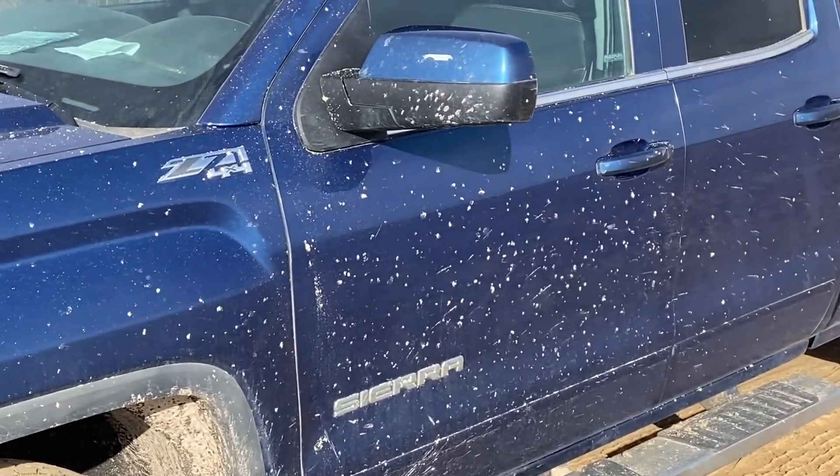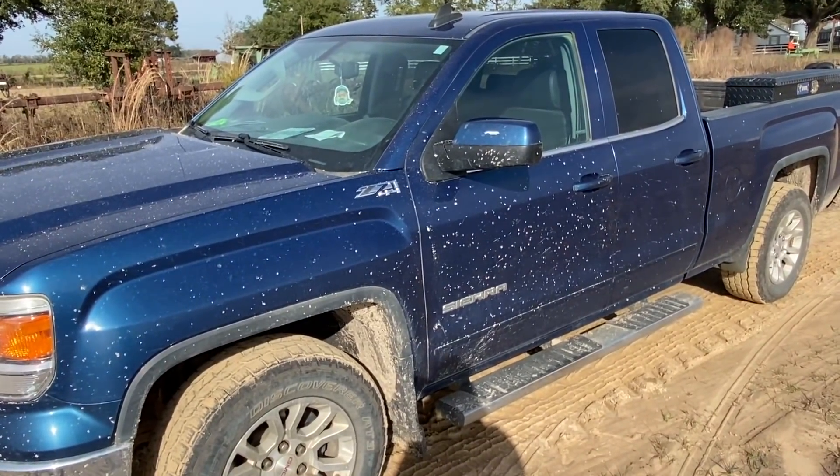GoPro SD card got full, so I'm recording this on my iPhone. Teaspoon did a good job — picked up pretty quick. Pretty simple: if you can operate a smartphone, you can operate a Trimble GPS system. Jeff slung dolomite all over my truck — real nice of him. Got a little bit on Jim's truck too; maybe he won't be too upset.